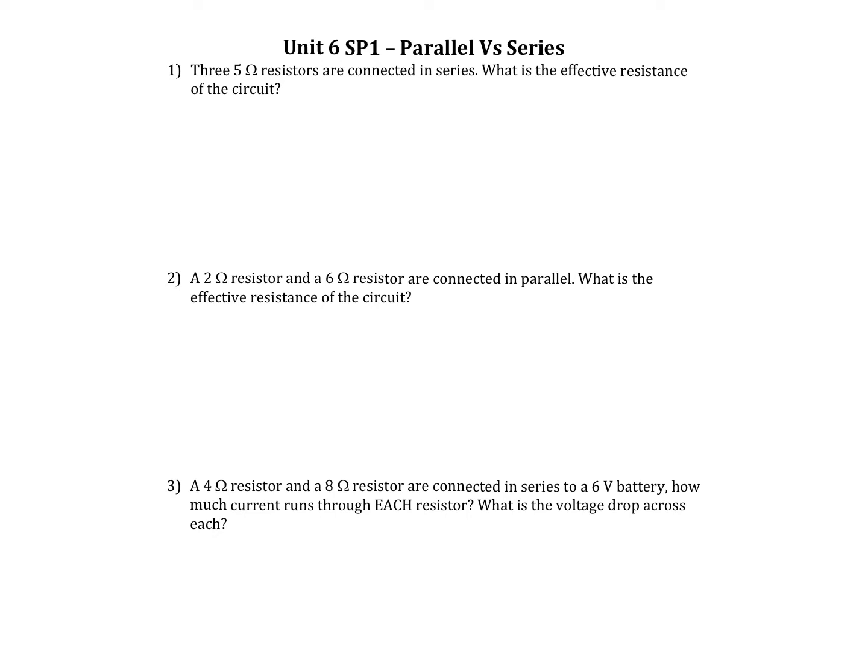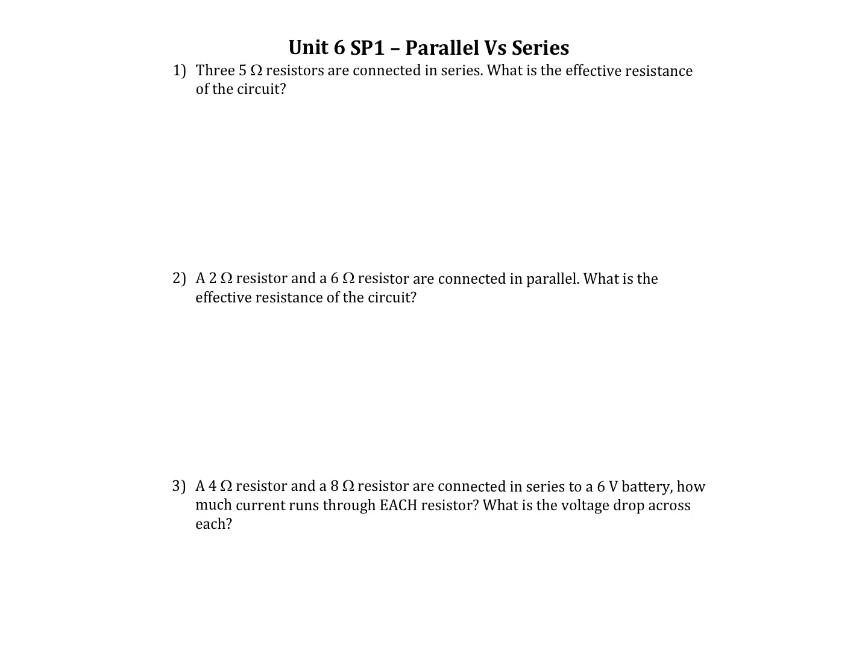Let's practice with our parallel and series circuits. This is sample problem two — I have it listed as sample problem one, but it is really two. So three five-ohm resistors are connected in series — that's the important word. What is the effective, which is like total, resistance of the circuit? We're going to do it with GUESS. So we know R1 equals R2 equals R3 equals 5 ohms.